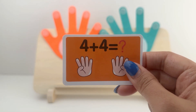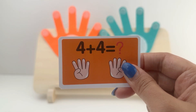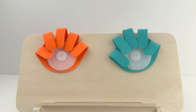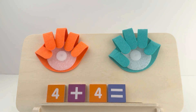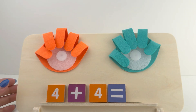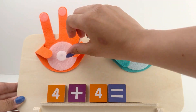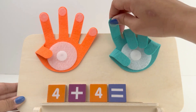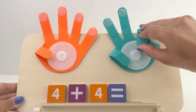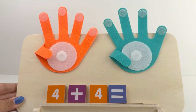Our next card says 4 plus 4 equals... Friends, I want you to do it on your own hands. I'm putting the blocks on my board. 4 plus 4 equals... Put 4 fingers on your first hand: 1, 2, 3, and 4. Another 4 fingers on your second hand.